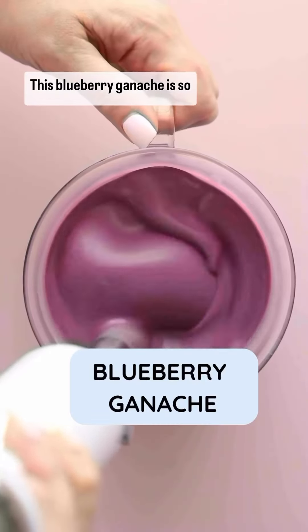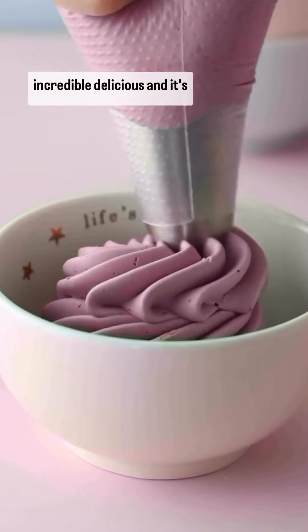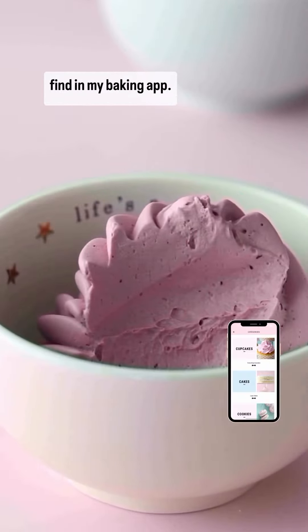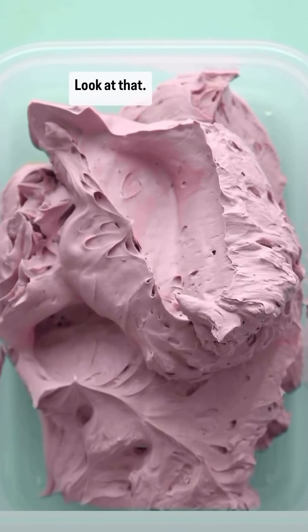This blueberry ganache is so fresh in taste, incredibly delicious, and so creamy — almost like an avocado. The recipe you're going to find in my baking app. Look at that, so delicious!